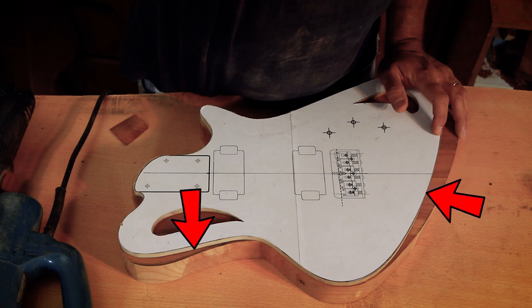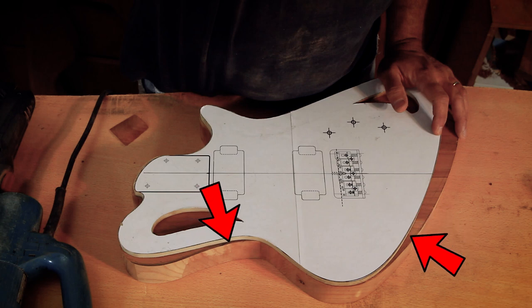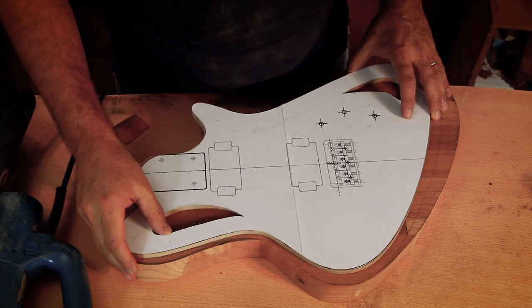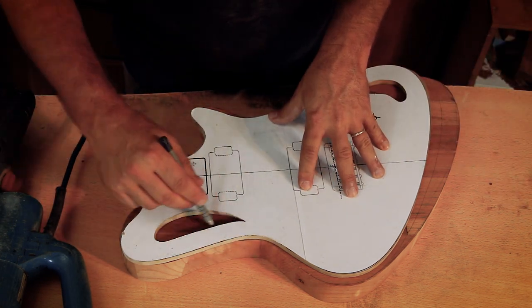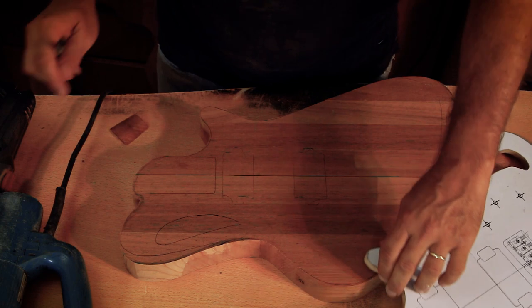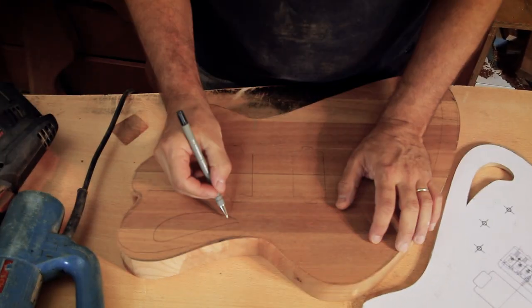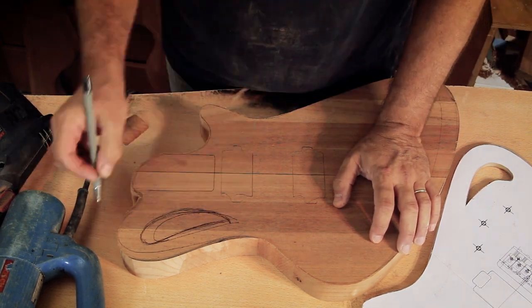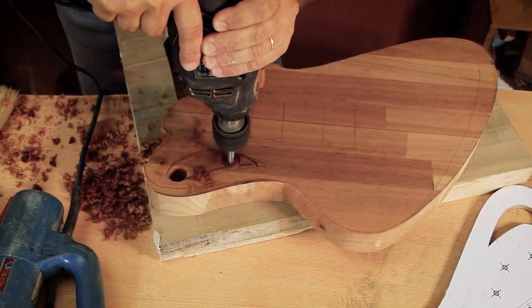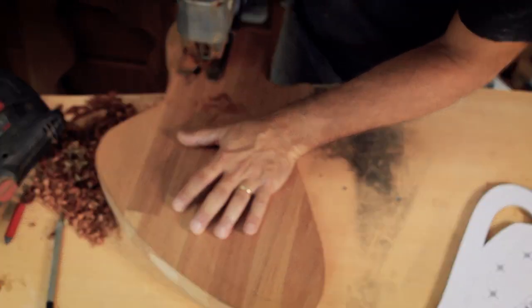Now before starting to carve, there are a few things easier done on a flat surface. I'll start with the monkey grip — I'm trying to make it slightly larger than before for comfort. Funny thing: while cutting with the jigsaw, I noticed how comfortable the handle was, so I'll try to mimic that thickness. I'll mark it, then drill and cut it.